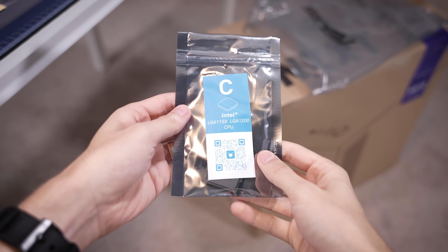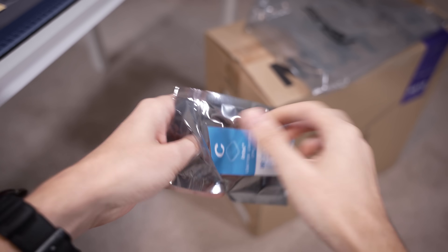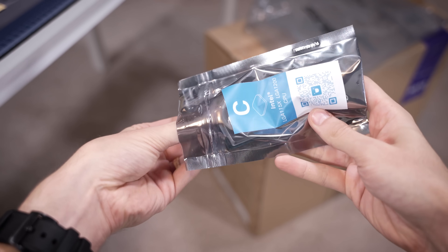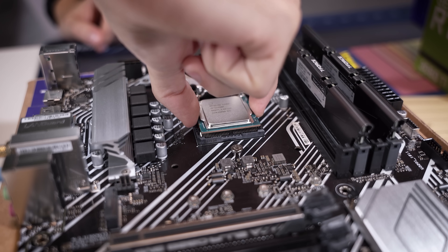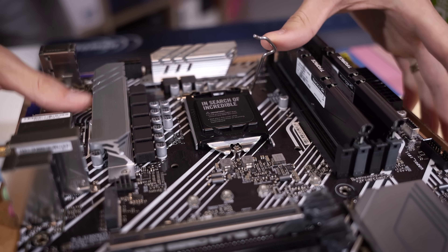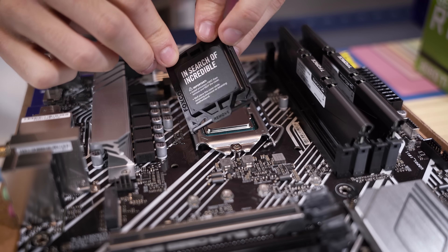Next, the book tells us to install our processor, which is in this bag. Looks like it's going to be an 11th gen chip — this here is an i5 11400F. I'm going to very gently drop it in the socket and then lower the retention arm all the way. We'll save the packaging just in case we need to return things later.